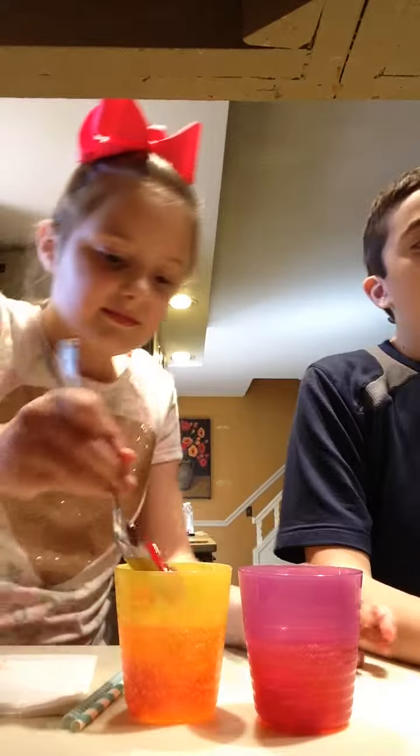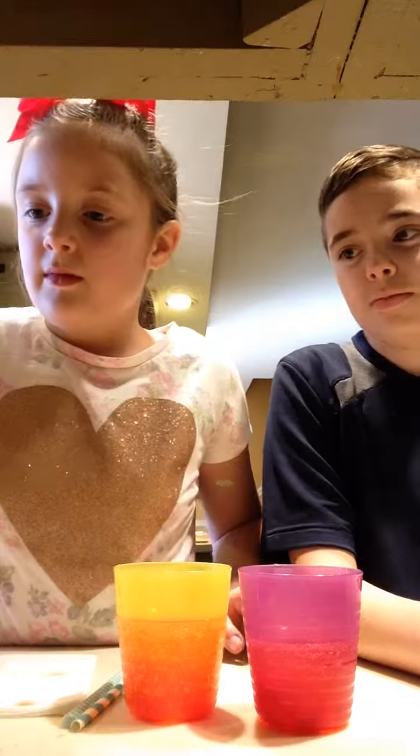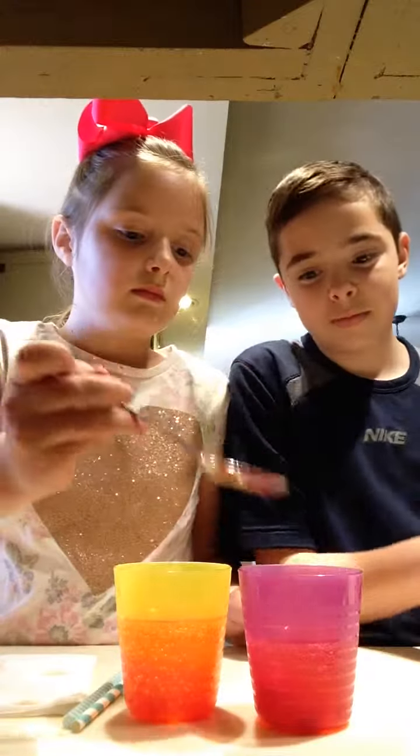Step four: pour the cherry juice into the cup. So what I'll do is just take the cherry juice and put it in. There we go. There's the juice.